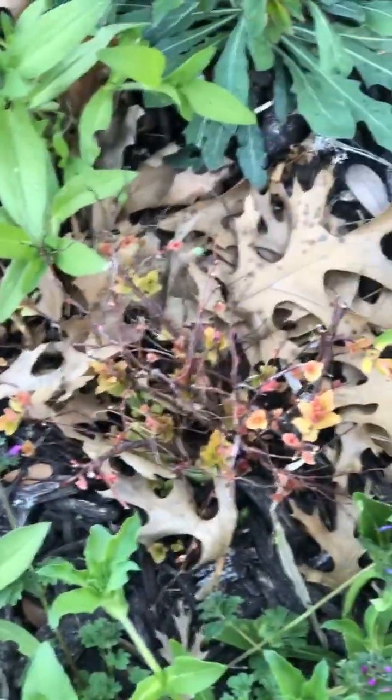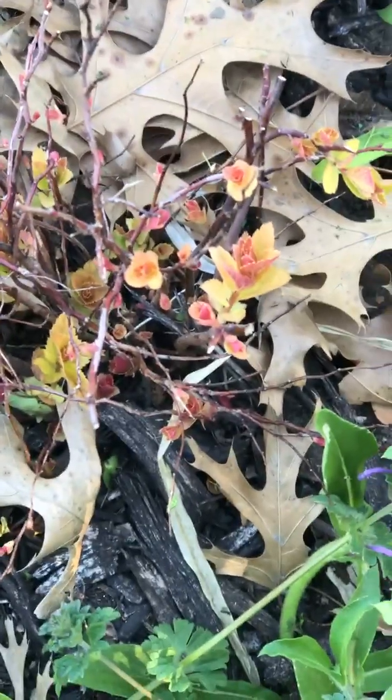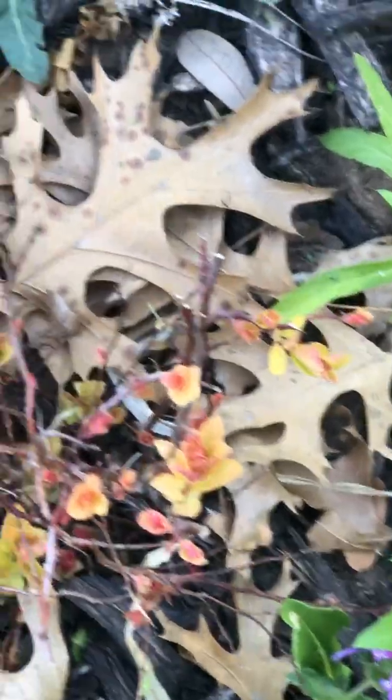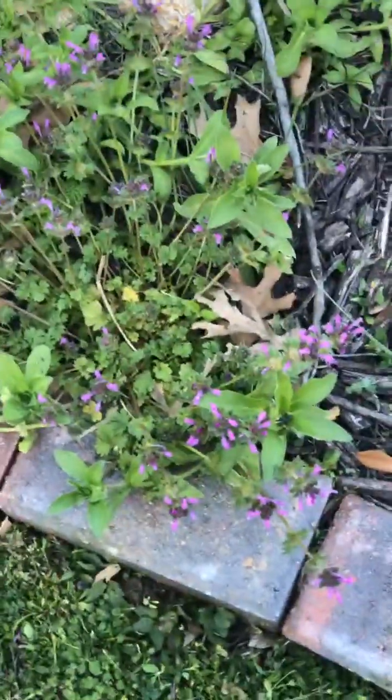It almost looks like — hmm — I don't know what that is. We'll have to wait until it blooms. And this little plant here, I thought it was dead because I'd moved it around a couple of times. I can't remember the name of that either. It's got a pretty little — I believe that's just the color of the leaves on it. And then this is a little weed, and they've got pretty little flowers on them, but they're getting a little bit invasive. I guess I better start pulling them up.